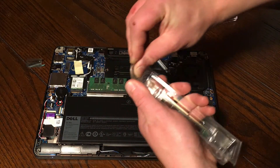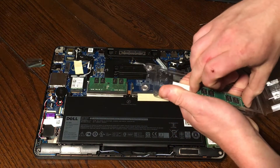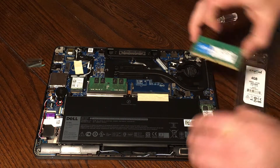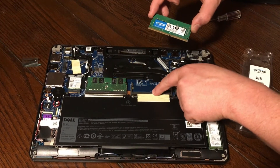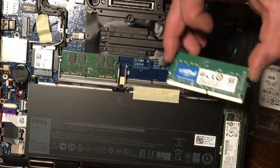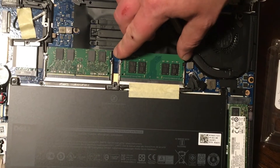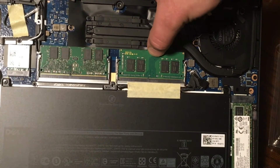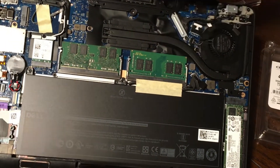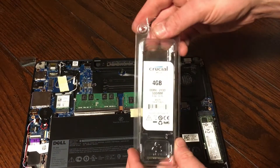Let's go ahead and pop open our memory — it comes right out of the package. It's important not to touch the contacts on the memory. What we're gonna want to do is line up the slot — you can actually see it right there — and that's what the memory is going to slide into. It's asymmetric so you can only install it one way. Once it slides in, go ahead and press down and it'll snap right into place. Then just reassemble the computer and you'll have gone from four to eight gigabytes.